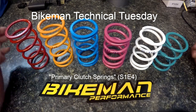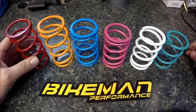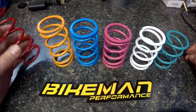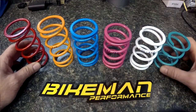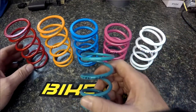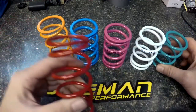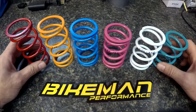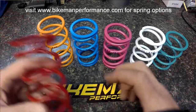Joey Stroob here from Bikeman Performance doing Technical Tuesday on primary clutch springs. There are many different colors, spring rates, and manufacturers for these. The first thing you need to know is what manufacturer you got it from, and then you can usually look up a color chart and figure out what the rating is on the spring. Like this one here is a 140-330, and this one's a 170-300. We have a vast array, so you can check out our website BikemanPerformance.com and get whatever you need.